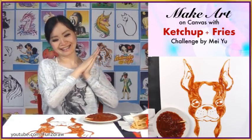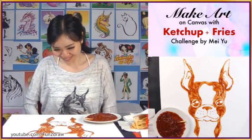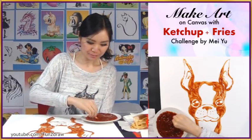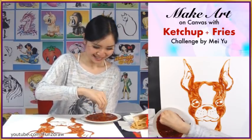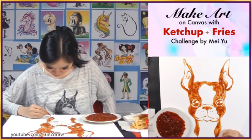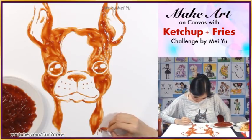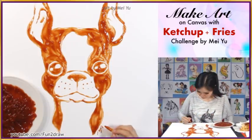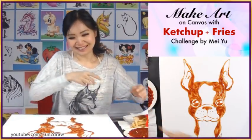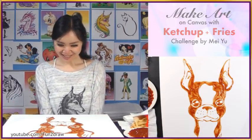Oh my god, I think I did it! I think it looks really good and it smells really good too. It looks so adorable! I am going to sign with ketchup and with this fry. I'm so glad I did this — thanks for suggesting it, everyone. I'm too excited. I'll just initial right here.